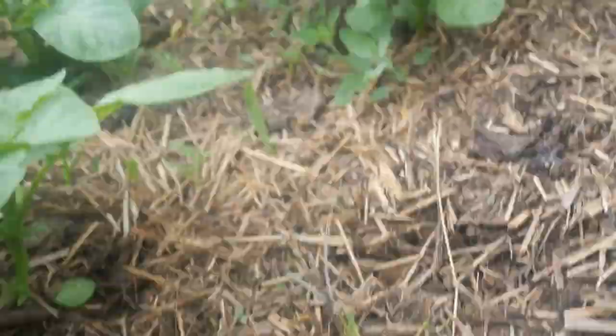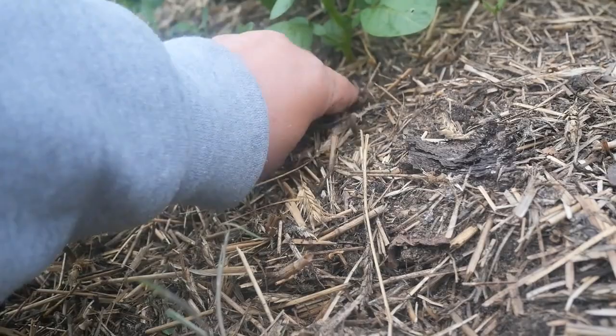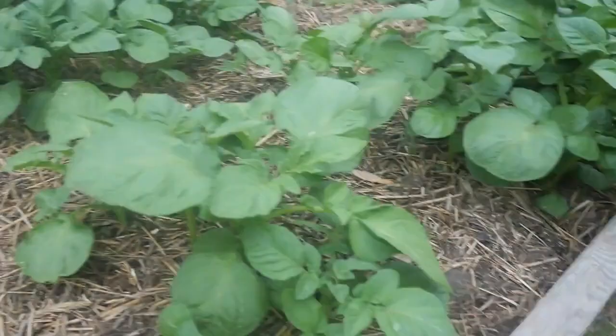Look at all these little tomatoes growing in here from all my tomato seeds — look at them all in there. I don't want any volunteer tomato plants with my potatoes because they don't get along, so I'll get them out of there. That's looking good.